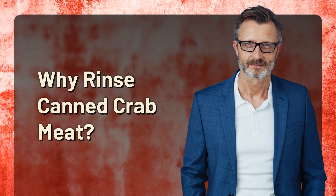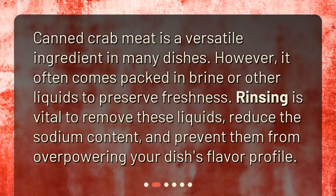Canned crab meat is a versatile ingredient in many dishes. However, it often comes packed in brine or other liquids to preserve freshness. Rinsing is vital to remove these liquids, reduce the sodium content, and prevent them from overpowering your dish's flavor profile.